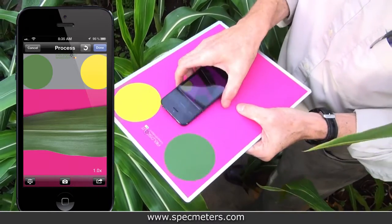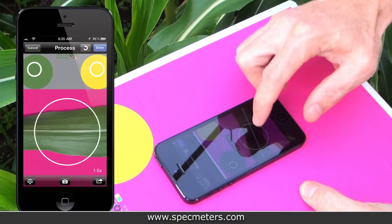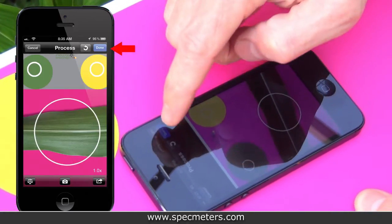On the image, identify the locations of the color discs as well as the portion of the leaf you are interested in measuring. The leaf selection can be moved and resized to the precise size you need. Hit the Done button to get your results.